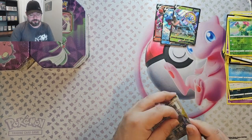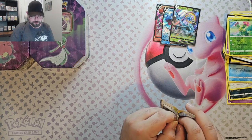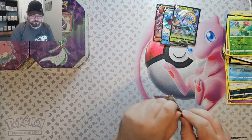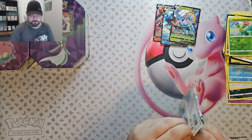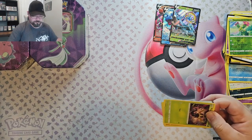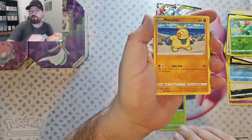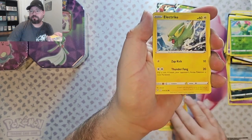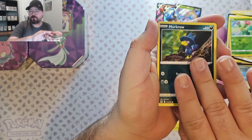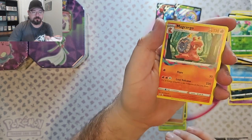Now for the Lost Origins. We've got the Phantom, Makuhita, Electric, Shuppet, a Murkrow, Fortun Reverse, and a Magcargo Non-Foil.